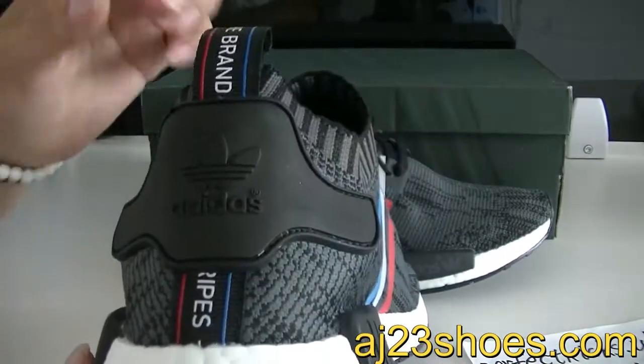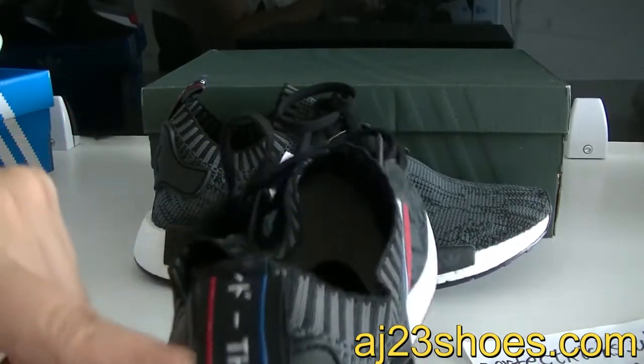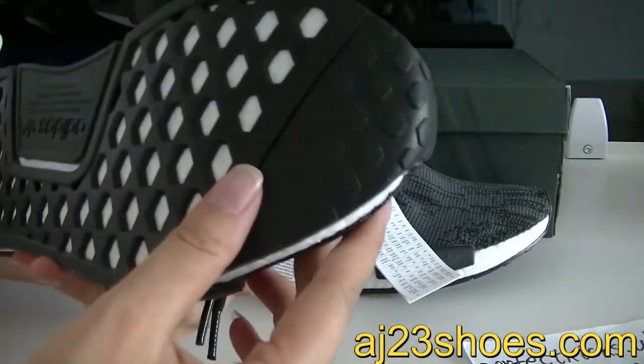The back also has the English and the Japanese letters on it. The bottom.